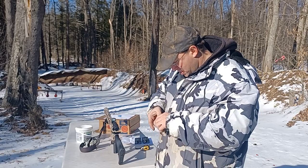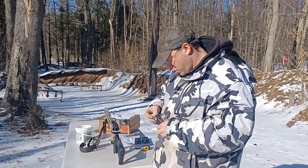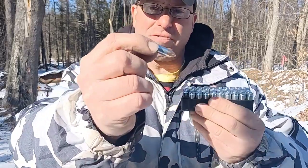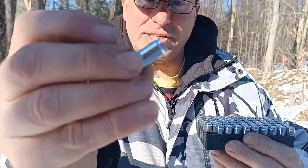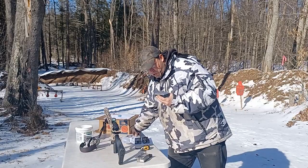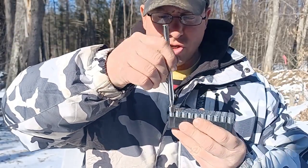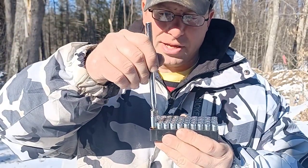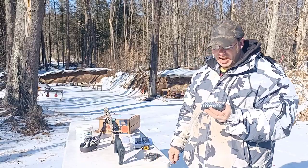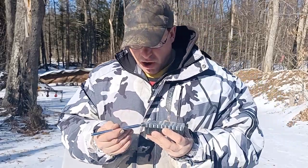Let me pull this out of the box. This stuff is really pretty — look at that, nice and shiny. Now here's an important feature: regardless of what the case is made out of, it is magnetic. Most ranges use a magnet to test for steel case, and this is not going to pass that test. They won't care what the box says — if it sticks to the magnet, you can't shoot it there.